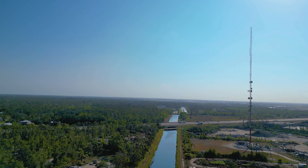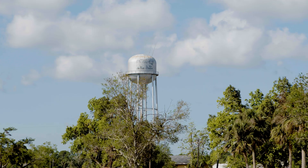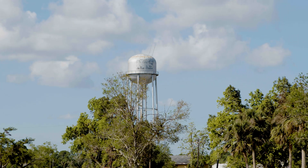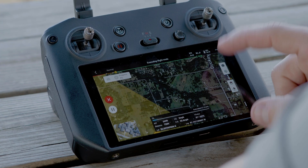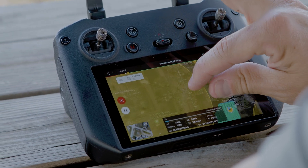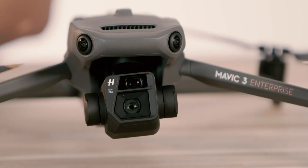The POI function is useful in inspection work — cell towers, water towers, buildings, and pretty much anything that you would want to hold position and focus on. More features added that pertain to mapping are the ability to customize the camera angle for mapping tasks. When you're planning a flight route, the aircraft orientation and gimbal pitch angles can now be set for that route.